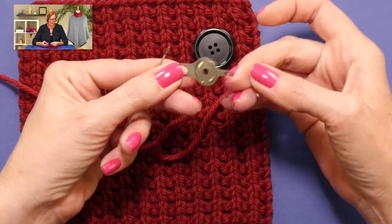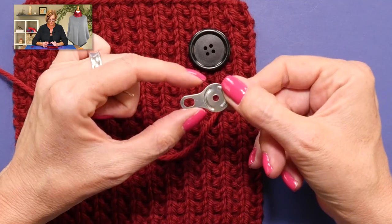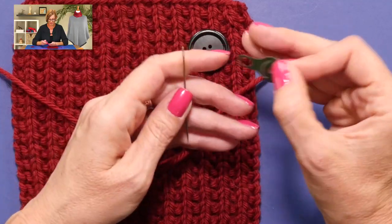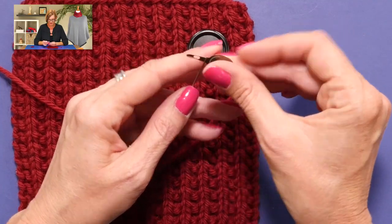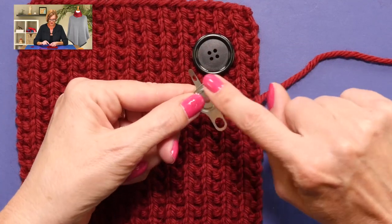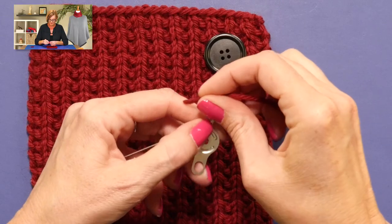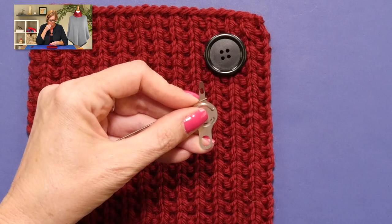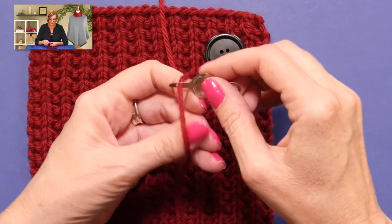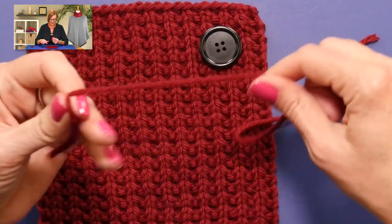So I'm going to use a needle threader. This is just an inexpensive little thing that you can get at any fabric store. I used to have one with wire in a funny shape, and I actually preferred it, but it disappeared. If I put this threader through there, it gives me a much bigger eye. I'm wetting down the yarn a little bit, pull that through, and then when I pull the threader through, the yarn is threaded.